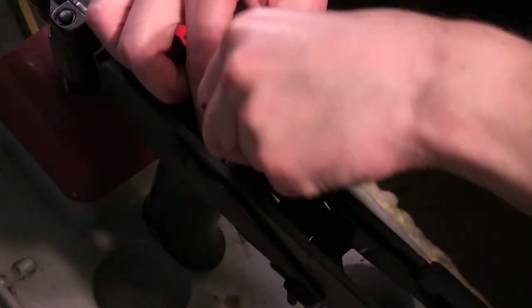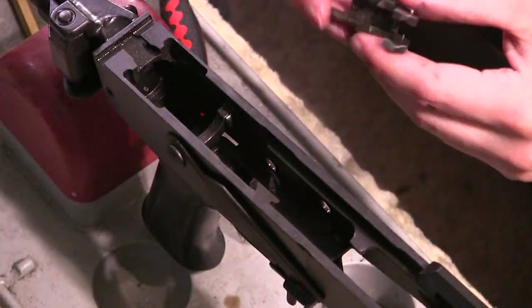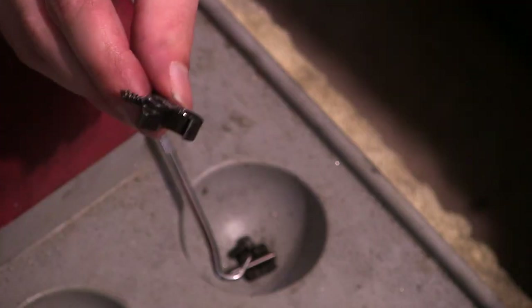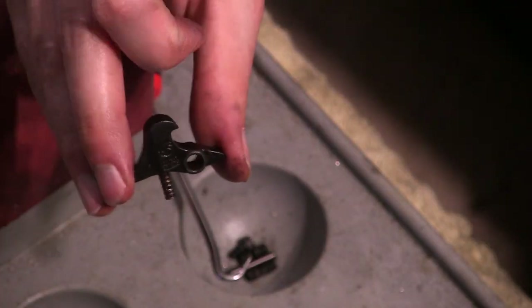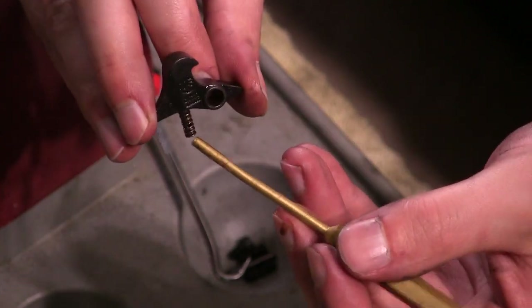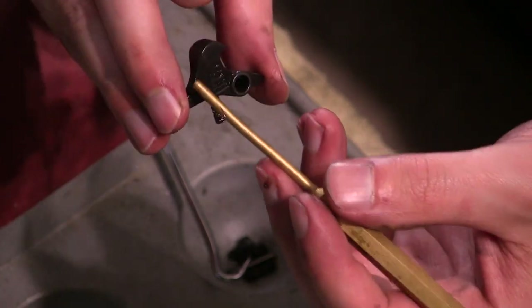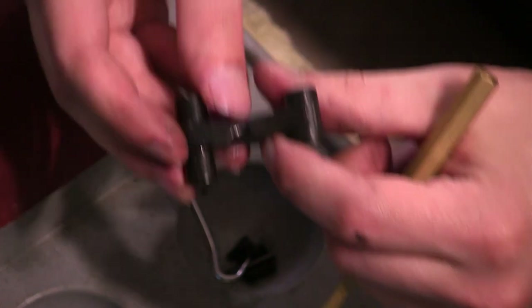As I slowly pull everything apart, we see all the various components. The three components we're working on are the trigger, the hammer, and the disconnector. We need to identify where the contact points are. As you can see, it's a U.S.-made disconnector. The two main points of the disconnector are beneath the hook and on the head of the hook. We really don't need to worry about the other areas, although if you're getting trigger slap issues on AKs, you can also take some material off the bottom.